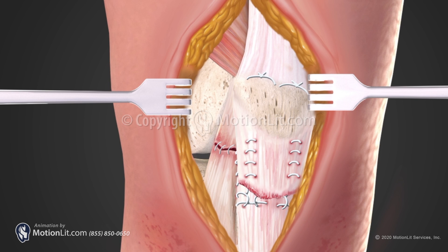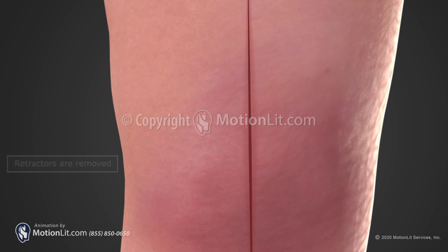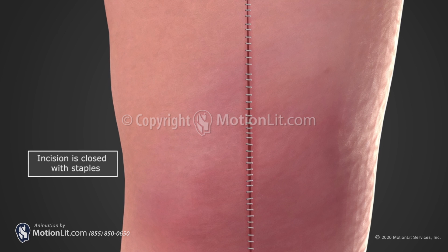Following a patellar tendon repair, physical therapy is recommended. With therapy, patients are expected to regain full range of motion of their knee within six to twelve months.